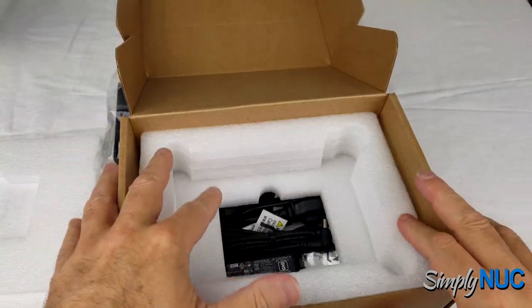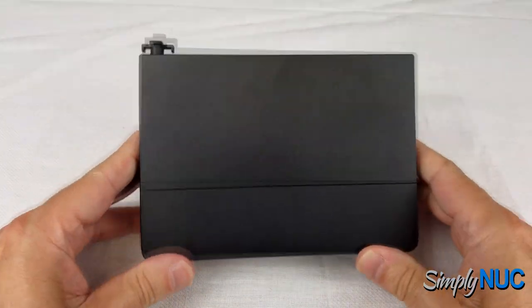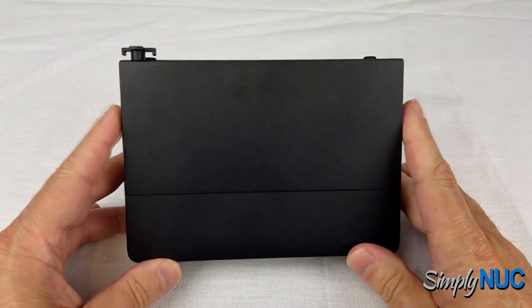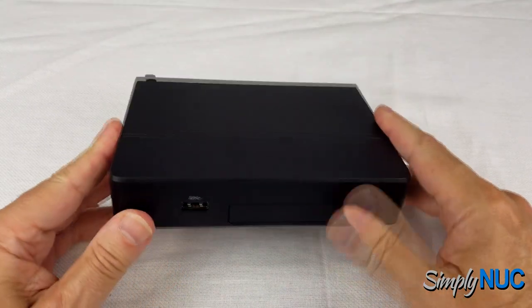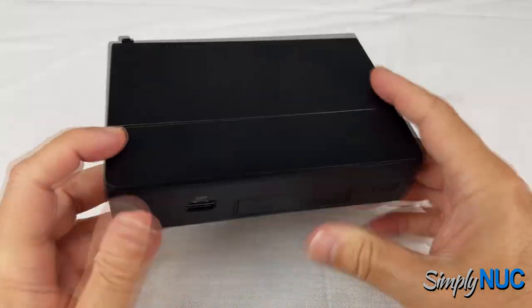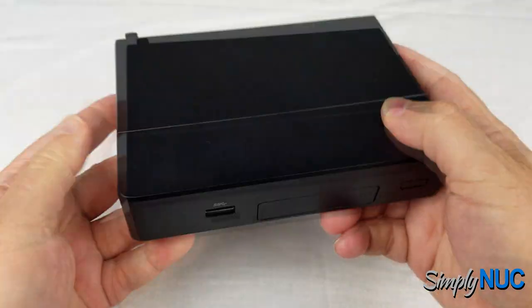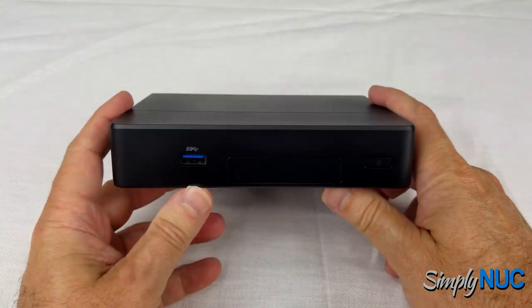Let's take a look at the new Chaco Canyon. First, you'll notice it is not your traditional 4x4 — this is actually about 4x6 by about an inch and a half. It is fanless; there are no vent holes anywhere on it. It's very low wattage.